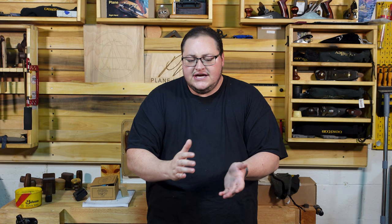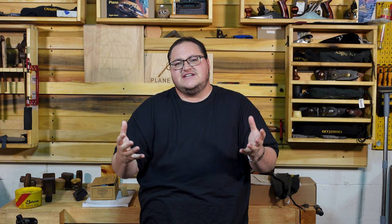Hopefully that helped you guys make a decision. If you have any questions or comments, let us know. If you have the Bridge City plane and there's a feature I missed or something you don't like, let us know so people can see other opinions as well. Make sure you watch Rex's video because he dives into more technical details of this plane than I do. Hope you guys enjoyed and have a good day.